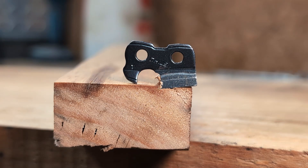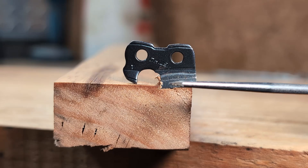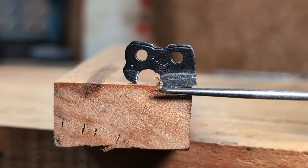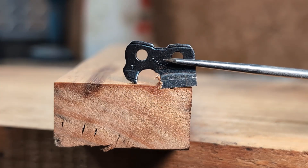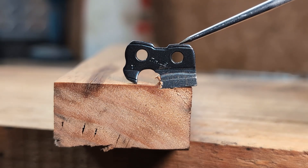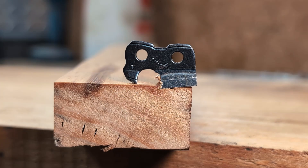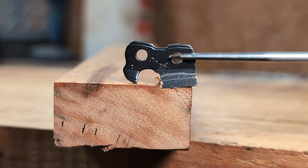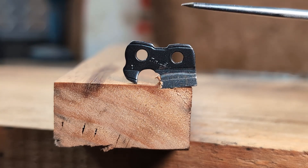There are a couple of competing theories on how these cut. I go with Carlton's idea: the cutter comes down, enters the wood, rocks back, and then gets into this position. I believe it is pulled away from the bar - you can see an air gap forming between the base of the cutters and the bar as you're cutting through wood. It stands to reason the force of the top plate trying to drive the cutter down into the wood will pull the cutter away from the bar, and that chain tension pulls the whole thing back up.